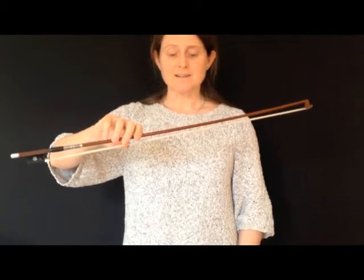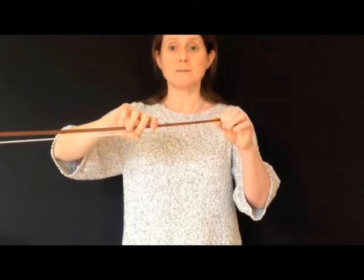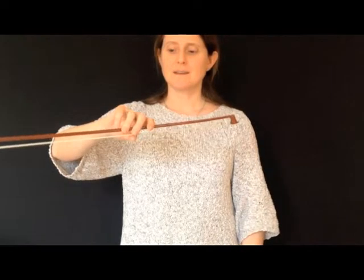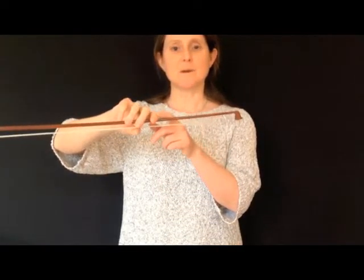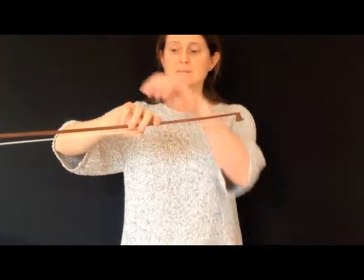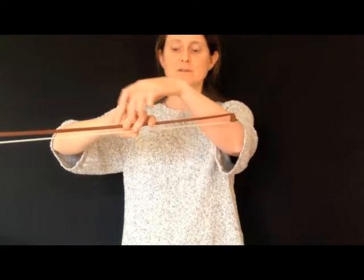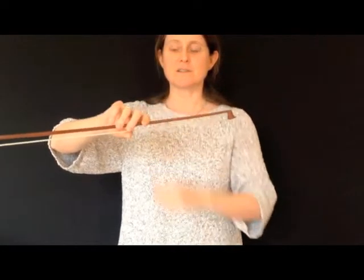Another good exercise is to slide the bow through your hand so that you're holding it a bit nearer the point. What you'll feel when you do this is that you're balancing the weight of the bow using your first finger. Make sure your little finger stays nice and relaxed — you'll feel some weight on the first finger, but your little finger should stay nice and loose.